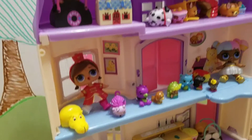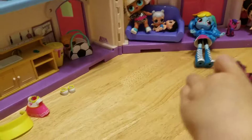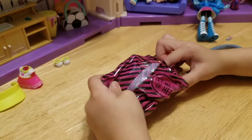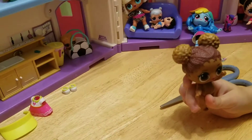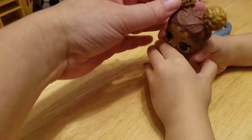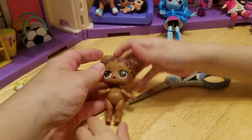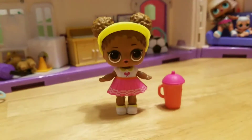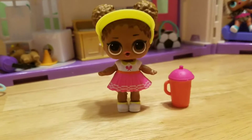We have all these LOL dolls and we haven't got a duplicate yet! And here is the doll! Here she comes! Oh, cute! Let's look at her — she's cute! I think she might be a tinkler. We're gonna get her all dressed and we'll be back. There she is! Look how adorable she is! We tried putting water in her and she's a tinkler!